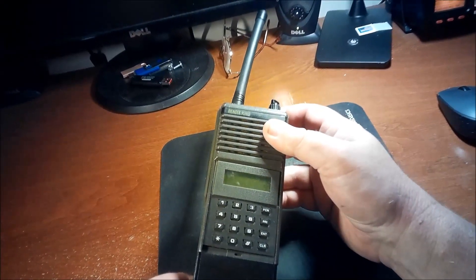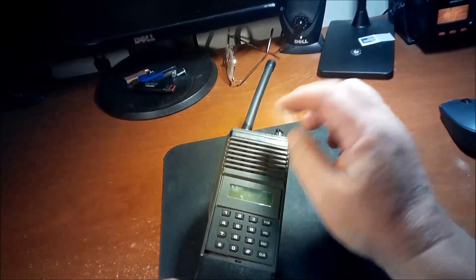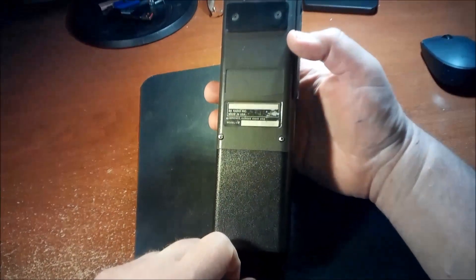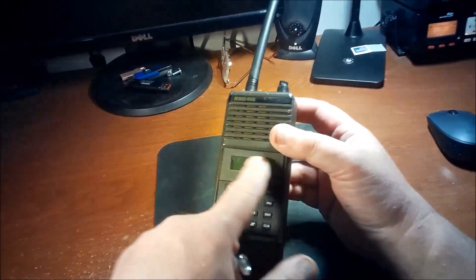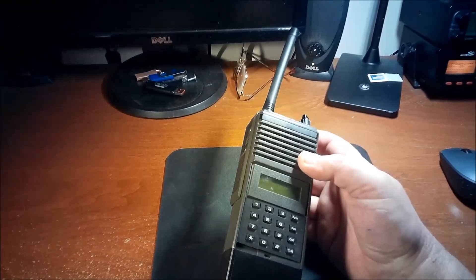Keep in mind that even though some EPH models might have had their housings changed to a newer housing, you can't go by the housing and you can't go by the model on the back, because they change the housings. But once you get into program mode and it says 'pass,' that's the first thing you should see — and then you know it's narrow-bandable.